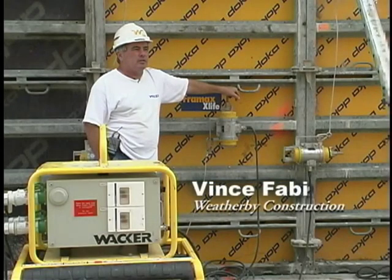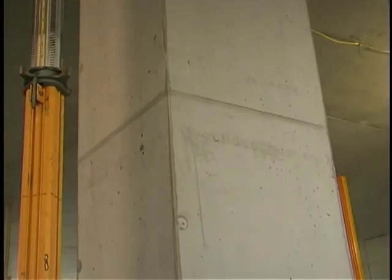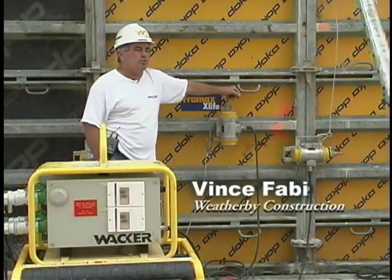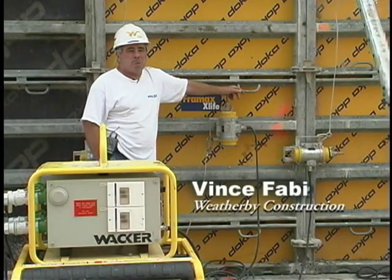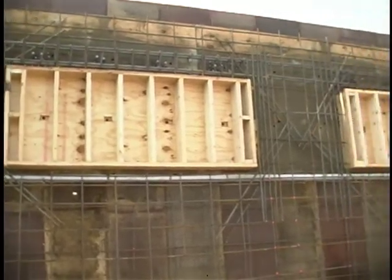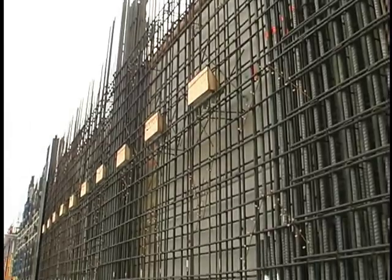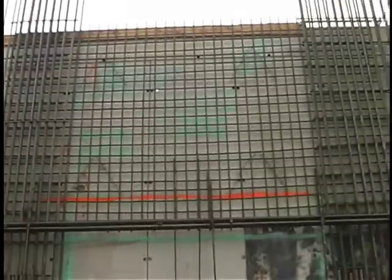We're very impressed. We're so impressed we're even using them on the columns — which we could have done internally — but we're using them on the columns now, and it's great. An even greater challenge occurs when there are openings in the wall, such as a window, or if the wall slopes, or if steel reinforcement is highly congested.